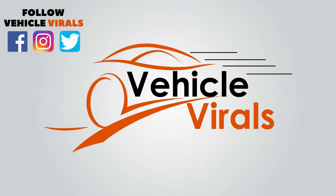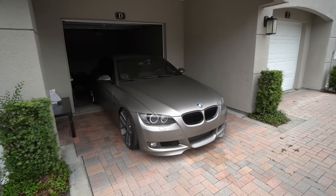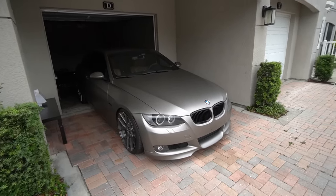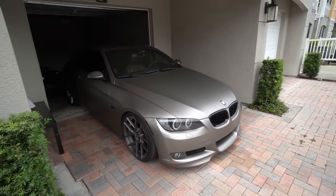Hey guys, Christian here. Welcome back to another video. So today, we're going to do some pretty easy and simple DIY on two very important BMW parts that are typically overlooked by BMW owners and if not replaced, will not only cause you stress in the future, but cost you money as well. The car we're performing the DIY on is my 2008 E93 BMW 335i, but the two parts we're going to talk about actually apply to many, many BMW models. Let me go ahead and show you guys which two parts I'm referring to.